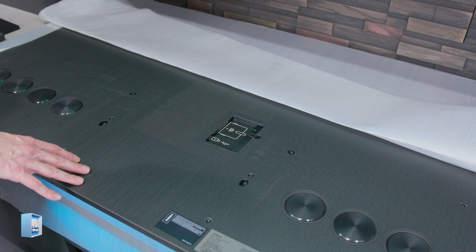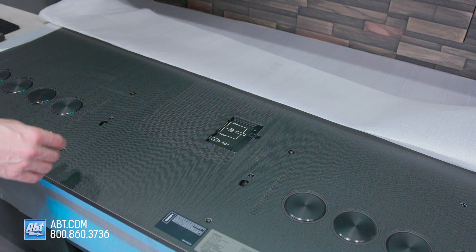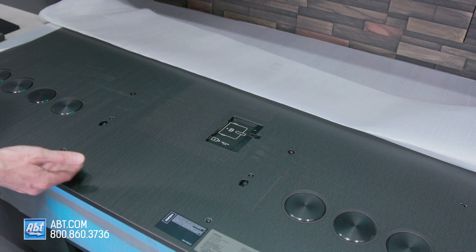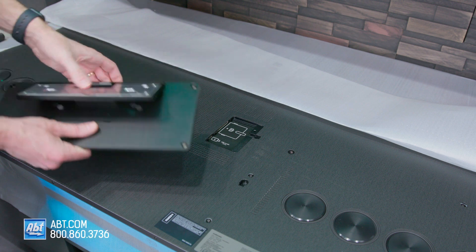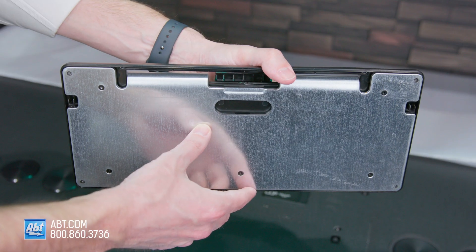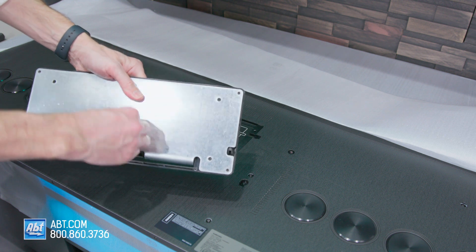The first thing you're going to want to do is lay the TV face down on a flat surface. It's a good idea to hang onto that styrofoam wrapping and keep that underneath to protect the screen. Then take this piece of the pedestal that comes in the box — you'll see a packet of screws attached to the back of it, so remove those and set them to the side.